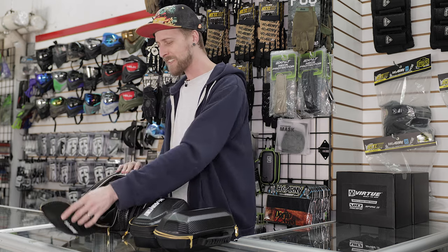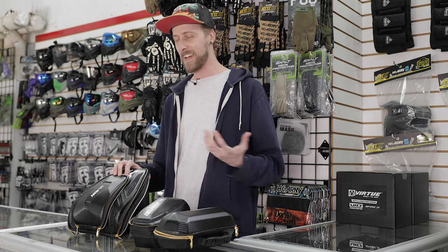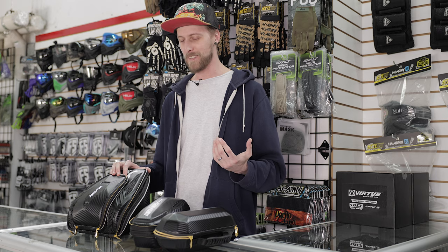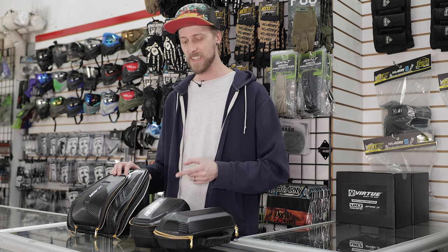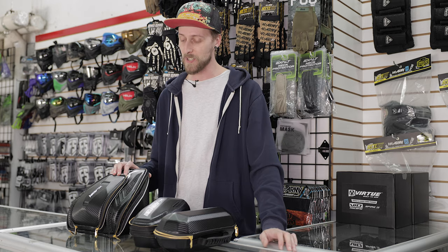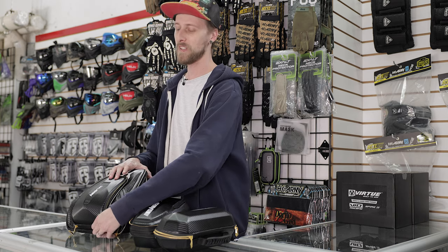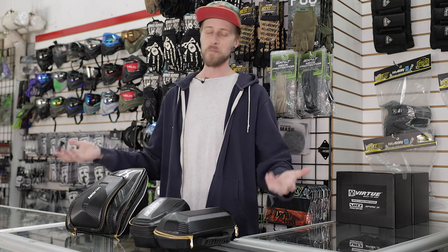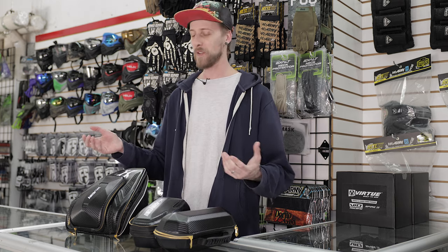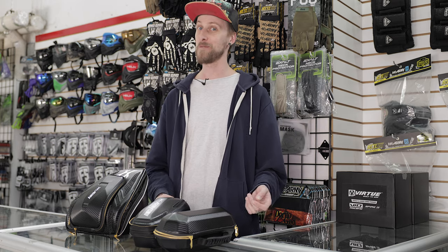Yeah, I mean, that's the EXO cases. Like I said, these are the kind of cases that prove to me that not all cases are created equal. This mask case is clearly really, really nice, and the tank and loader cases are actually really nice as well. So if you don't have any cases for your gear yet, I think you should consider it — they are very important. Especially if you're spending good money on your gear, you want to protect it. If you're bringing it to a game and throwing everything in a duffel bag, that's not going to be good for your stuff, especially your mask.